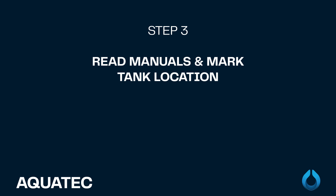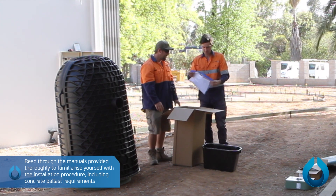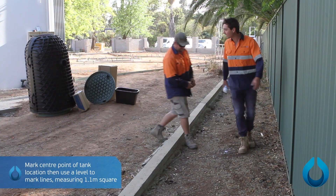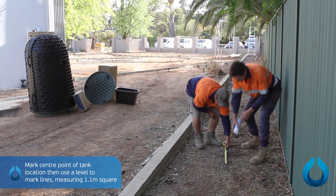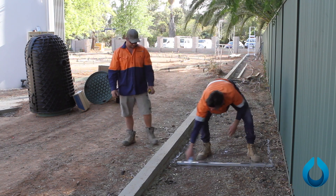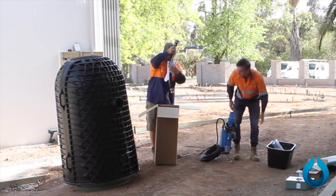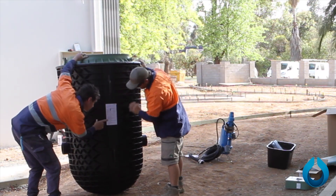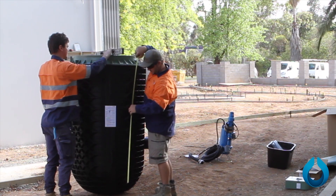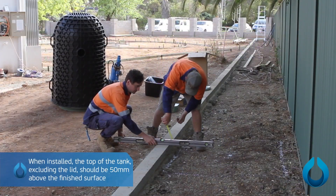Step 3: Reading the install manuals and marking out tank location. Read through the manuals provided thoroughly to familiarize yourself with the installation procedure, including concrete ballast requirements. Mark the center point of the tank location, then use a level to mark lines measuring 1.1 meters square. Remove the pump and other items from the carton. Check that the tank is level and measure the overall height to determine excavation depth. Take into account the 100mm bedding sand requirement and that the lid is to finish 50mm above the finished surface level.